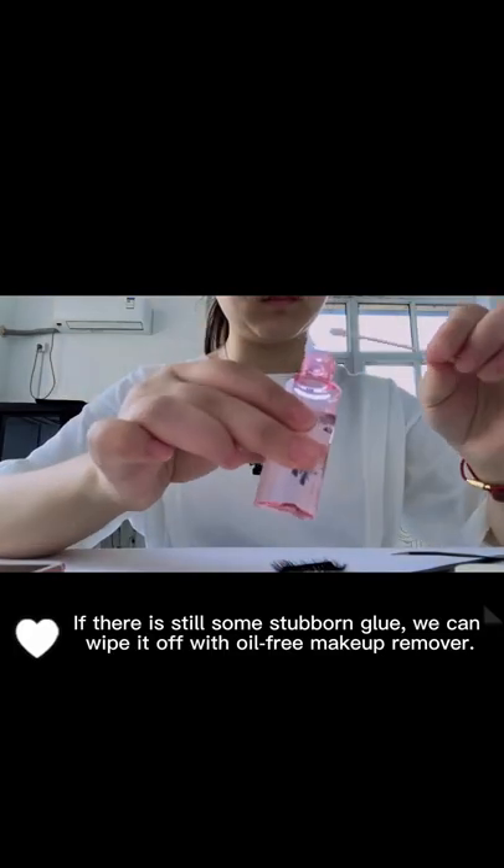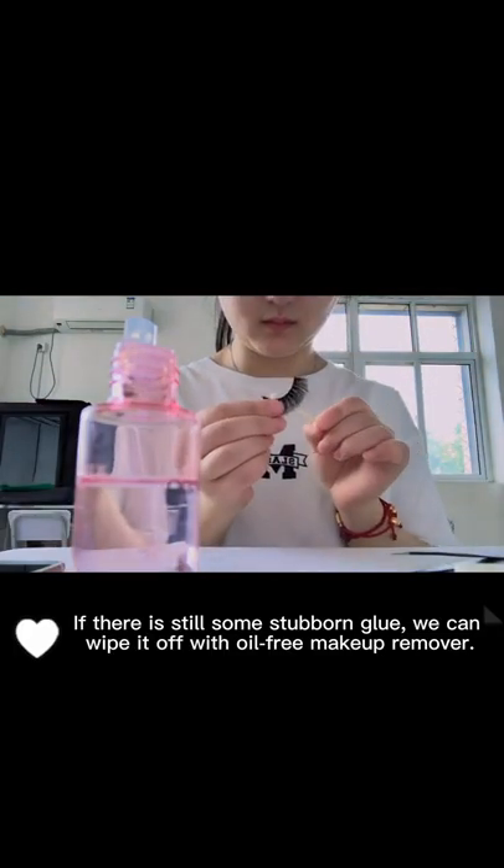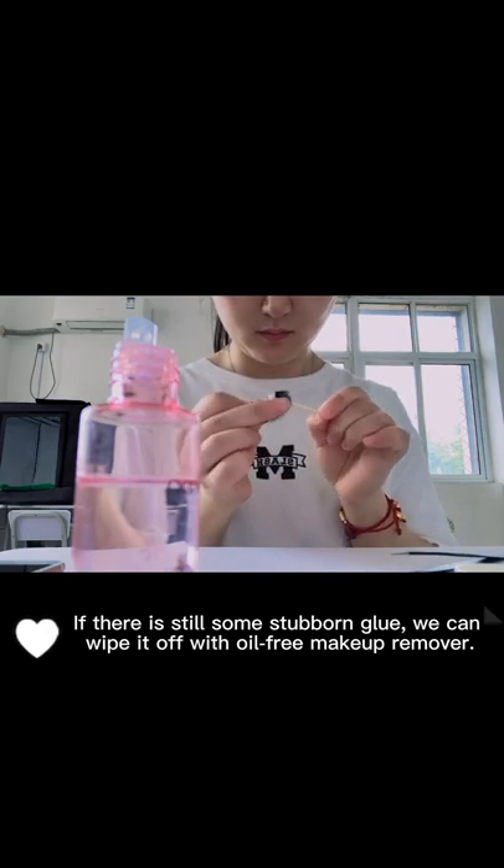If there is still some stubborn glue, we can wipe it off with oil-free makeup remover.